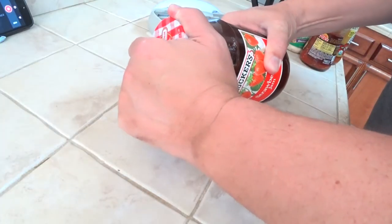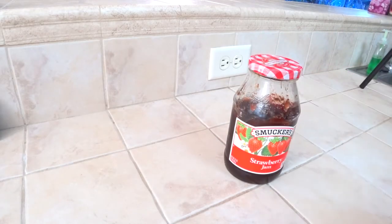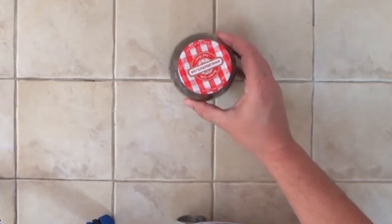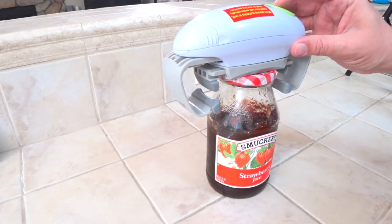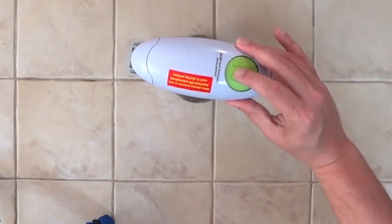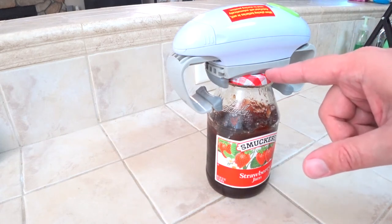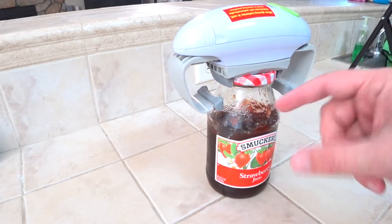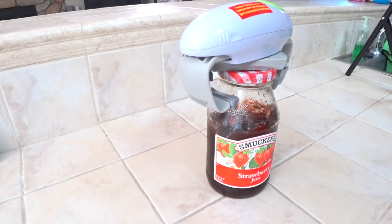I don't have too many brand new unopened jars, but what I'm gonna do is go ahead and crank them really tight. Make sure it's as tight as I can get it. So we'll start with something fairly standard, a strawberry jam jar. We'll just lower this onto the lid and push the button. If you just push the button and let it go it only turns on for a second, so you've got to hold it down for a couple of seconds and then it takes over from there. These little arms squeeze in and grab on the lid and these arms will come in and squeeze the jar. After that it starts to twist off the lid and there you go.